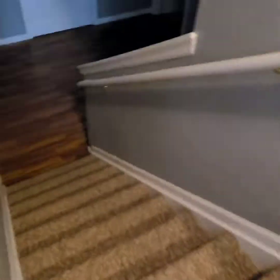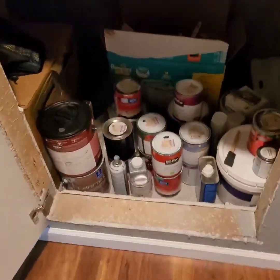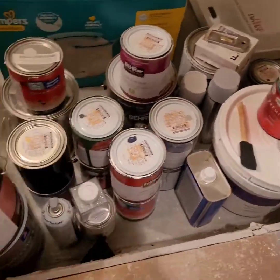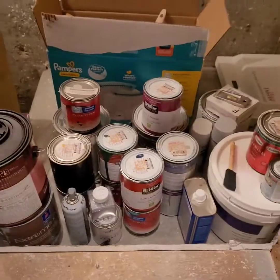I'm taking you guys into my little paint station. I thought for sure I had some stain and polyurethane but it was a big no-go. I was mad that I had to go to the store to get some, but it's all good.